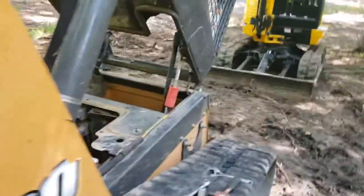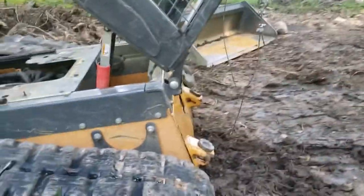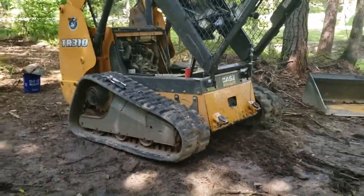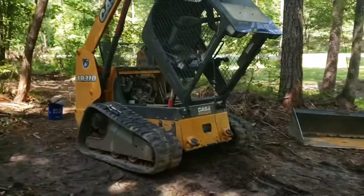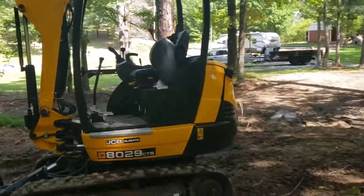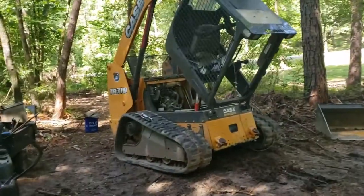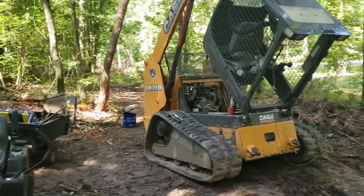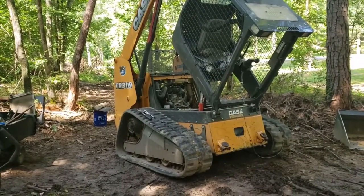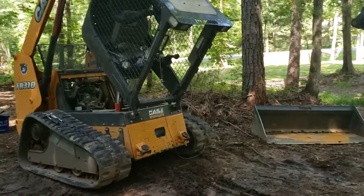It's definitely been quite an ordeal. You can see I'm pretty much out in the woods here — not way out in the woods — but thank goodness I didn't have to have somebody come in and drag it out yet. It ain't said and done yet though. I'm hoping the oil lines are okay, but I can't tell for sure.